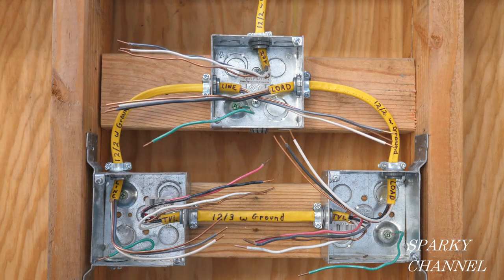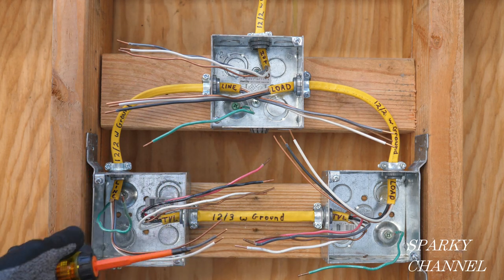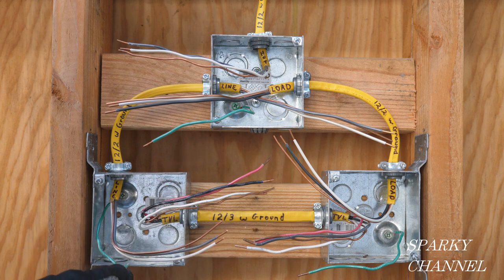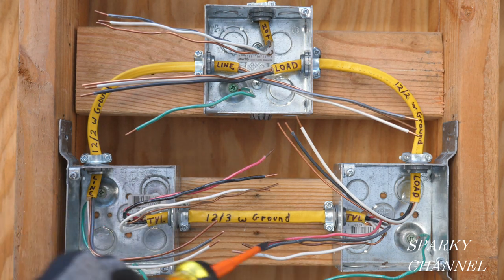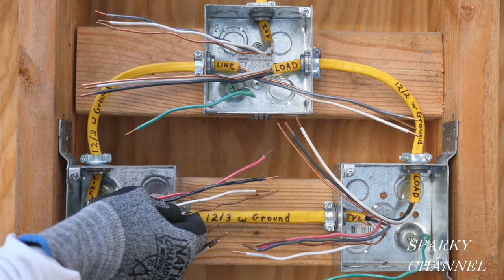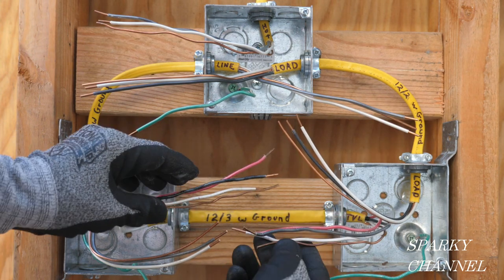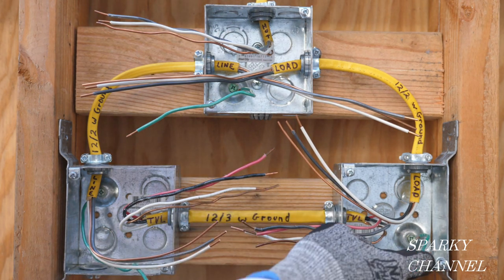That's our line cable — a 12-2 with ground. Each of the boxes has equipment grounding conductors in the back because this metal box is considered equipment, and we want to bond that to the grounding system of the house — that's what these green wires are. This is a traveler wire. It goes from the first switch box to the second switch box and is a 12-3 with ground — three conductors: red and black hot wire, a white neutral wire, and a bare ground wire.